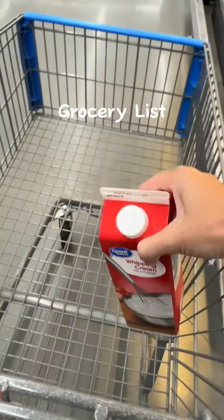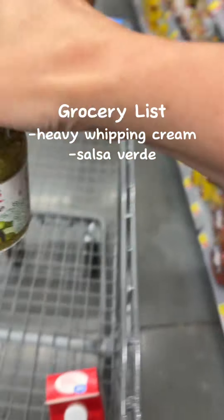Oh my gosh, the best chicken enchiladas with chorizo sauce. Come with me to Walmart to get all the ingredients.